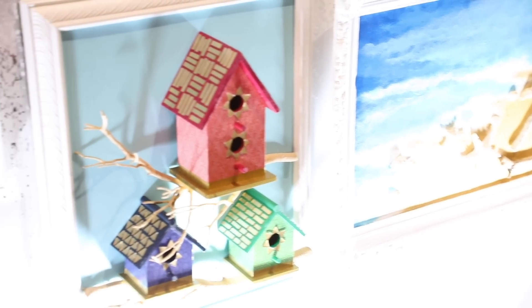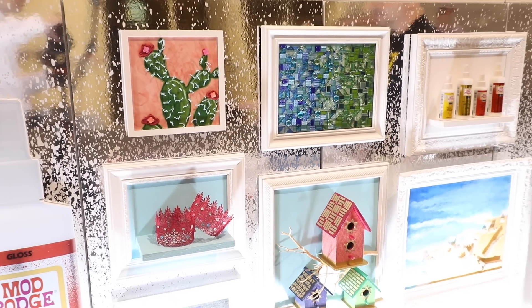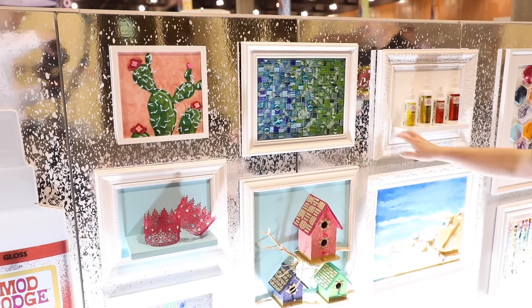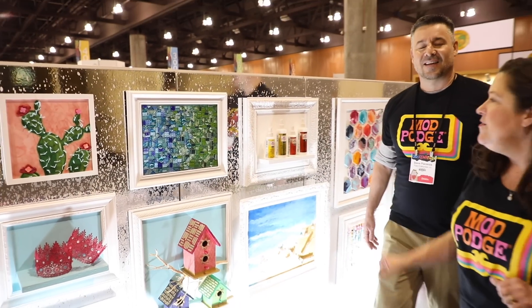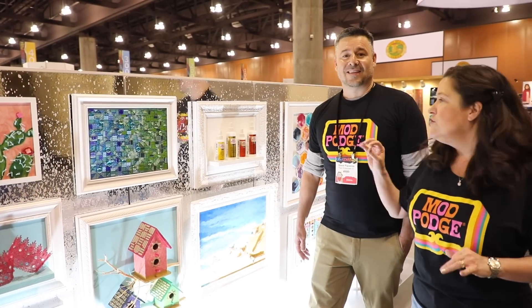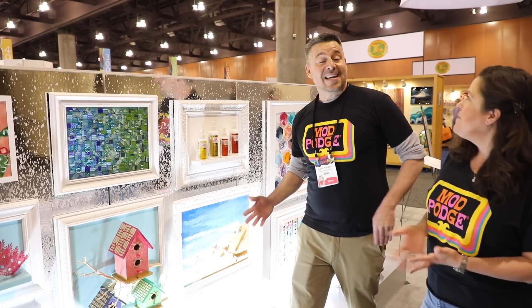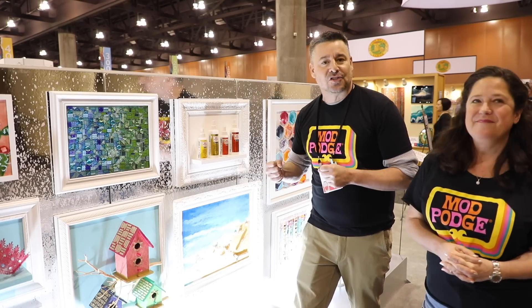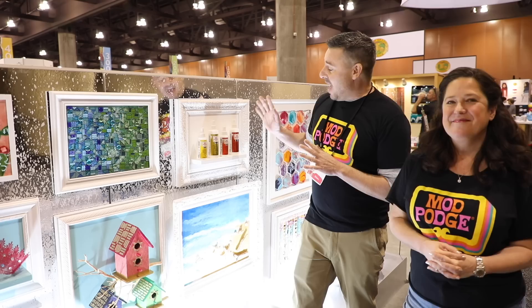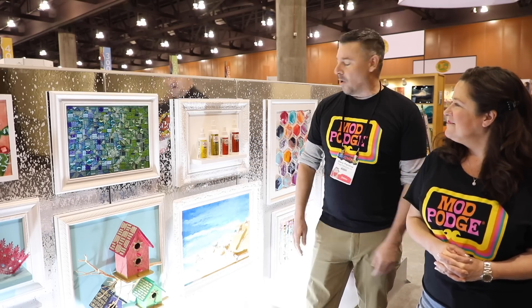What's so different about this Mod Podge is that normally you'd think of it as just the glue and sealer for paper and fabrics. But now you can really glue even heavy 3D elements — this is an ultra formula. It does not dry tacky, and it's very strong adhesive. It comes in matte and gloss formulas.